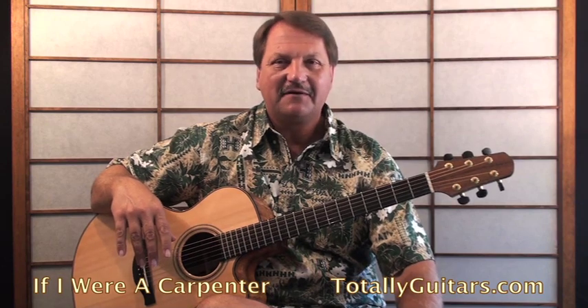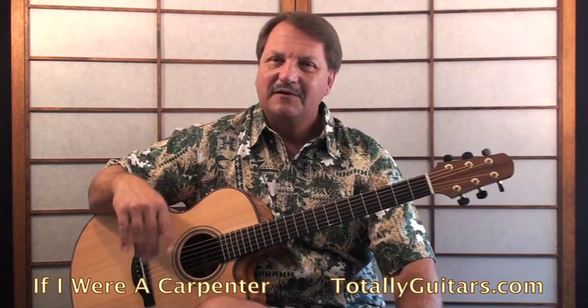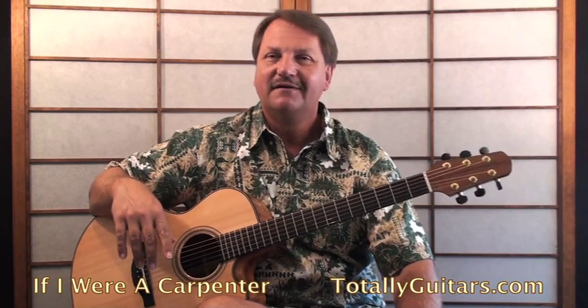This is a song I'm thinking about putting a lesson together for at TotallyGuitars. If you'd like to see the lesson, come over to TotallyGuitars and hit the recommend-a-lesson button. A lot of decisions on what lessons go up are based on what gets entered and voted on in that section. This one might already be there, so if you're interested in learning 'If I Were a Carpenter,' come check it out and add a vote if it's there.